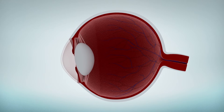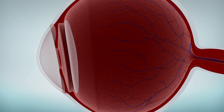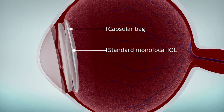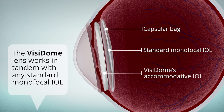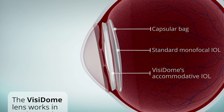The Visidome accommodative intraocular lens is an add-on to any standard monofocal IOL. Standard IOLs are placed inside the capsular bag, while Visidome's lens is placed outside the bag. The two lenses work in tandem. Monofocal IOLs are designed to provide clear distance vision, while the Visidome accommodative IOL delivers the additional optical power required for sharp vision at closer ranges.